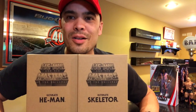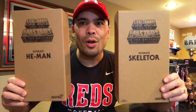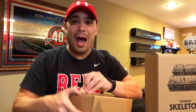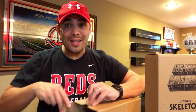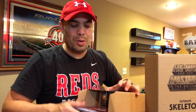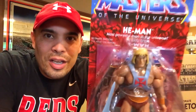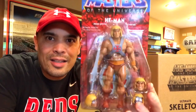I did pick up a couple of these guys — these are MOTU Classics Ultimates figures from the Filmation line, my first two Filmation MOTU Classics figures. I got Ultimate He-Man and Ultimate Skeletor. I'll take them out of the shipping packaging right now and show you what they look like in all their beautiful glory on this amazing vintage-looking card. Look at that — that is gorgeous.